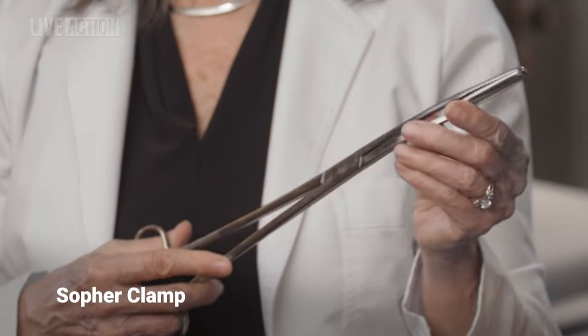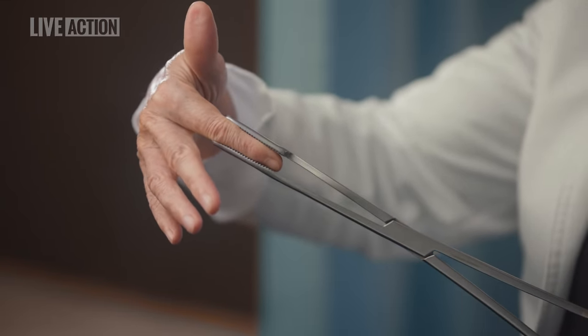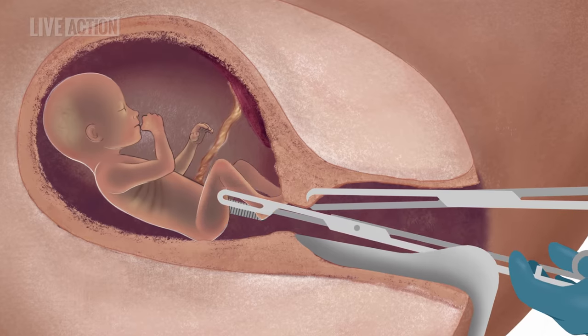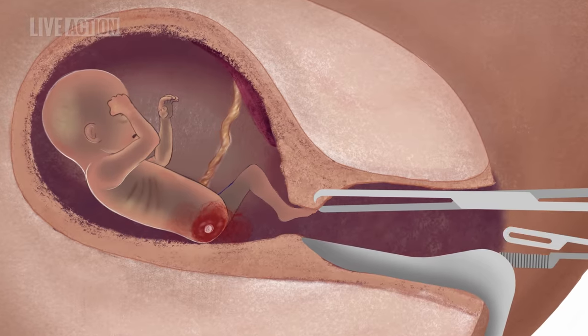So he or she must be removed in pieces with a clamp such as this sopher clamp. A sopher clamp is made of stainless steel and is about 13 inches long. At the tip, there are rows of teeth for grasping. The abortionist reaches into the uterus with the clamp and tries to grasp an arm or leg. Once the abortionist has a firm grip, she pulls forcefully in order to remove the limb.